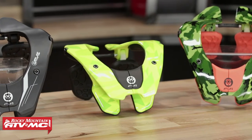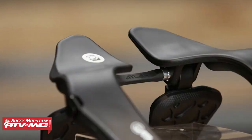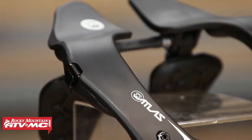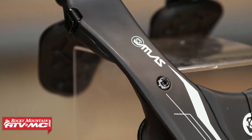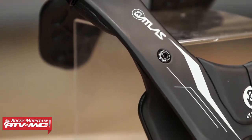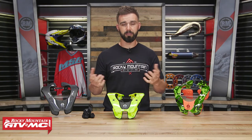As you can see on the table, there are a lot of cool colorways to choose from. Going back to that contact with the body — ATLAS says that their neck brace, even though it's very low profile and super lightweight, gives up to 27% more contact with the rider's body than other neck braces on the market. For me, that is a big standout feature.